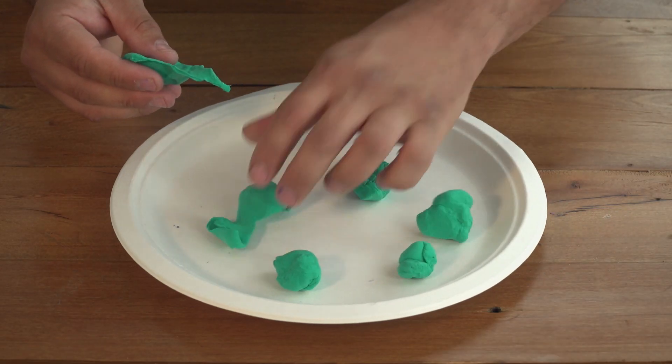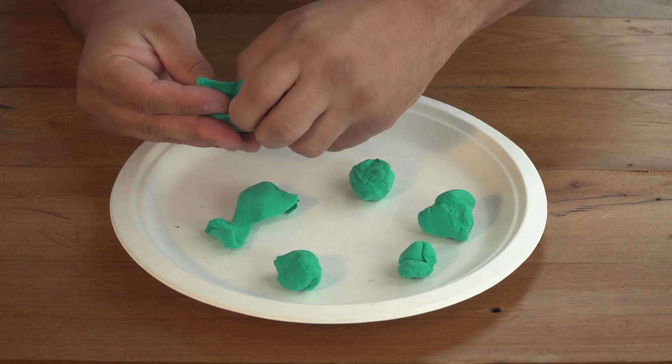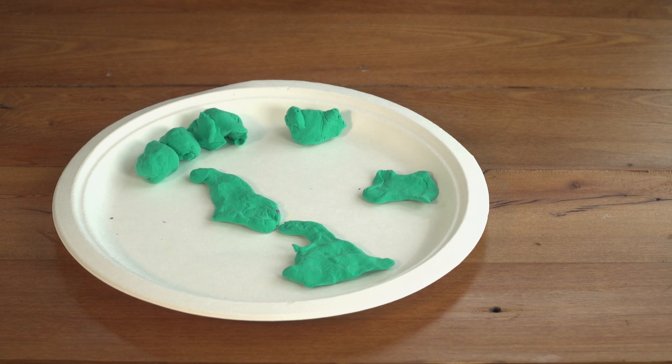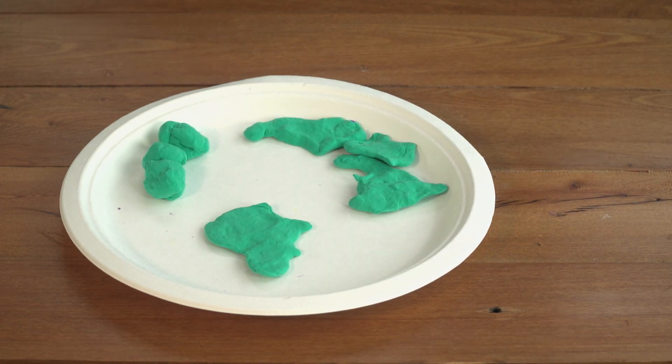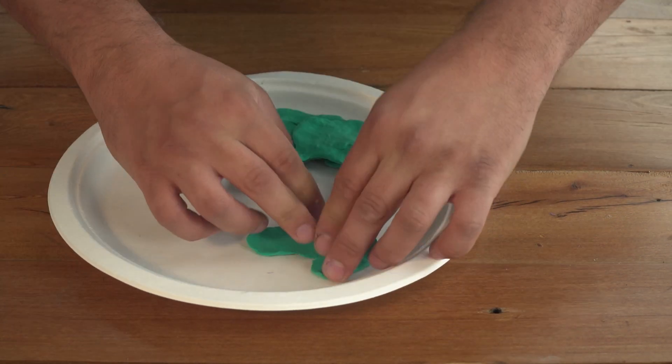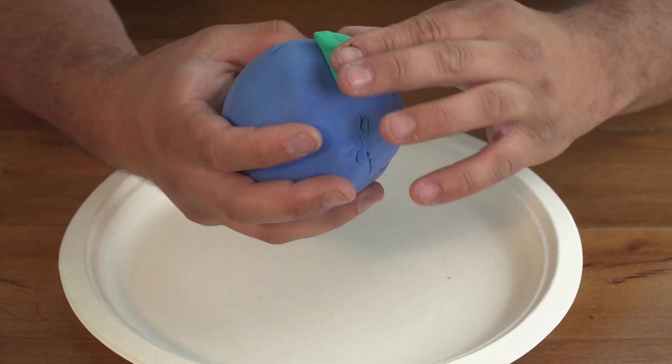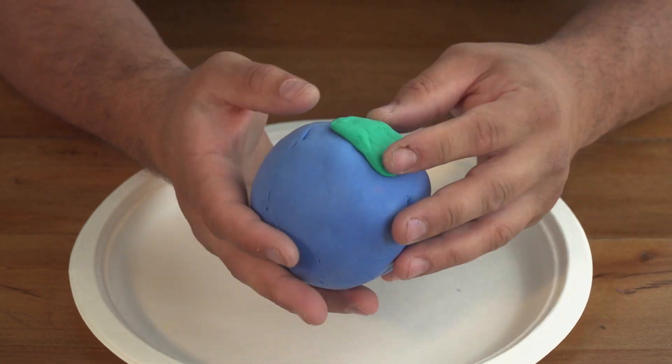Next, take your green Play-Doh and break it into seven pieces to create the rough shapes of the continents. Then stick your continents onto your blue globe.